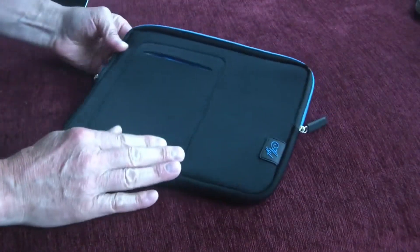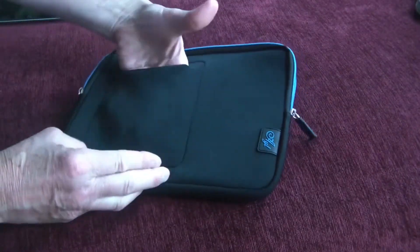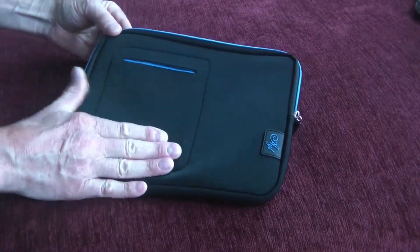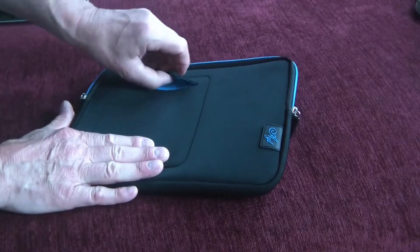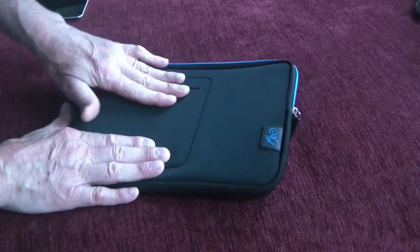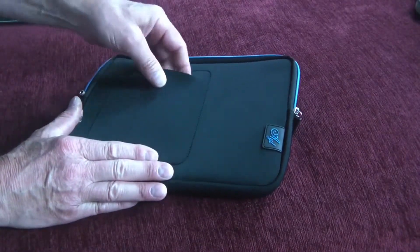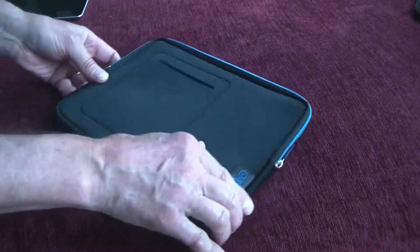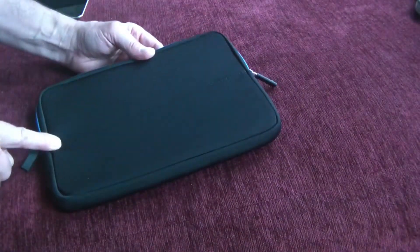First, on the outside you'll notice that there is a pocket here. This is also neoprene and is kind of stretchy, so you can put some items in here on the outside if you'd like. Do be aware that there is no way to seal off this pocket — no velcro, no snaps, no zipper — so anything you put in here could possibly slide out when you're carrying it if you're not careful. On the other side there's nothing, just a line of stitching across the back.